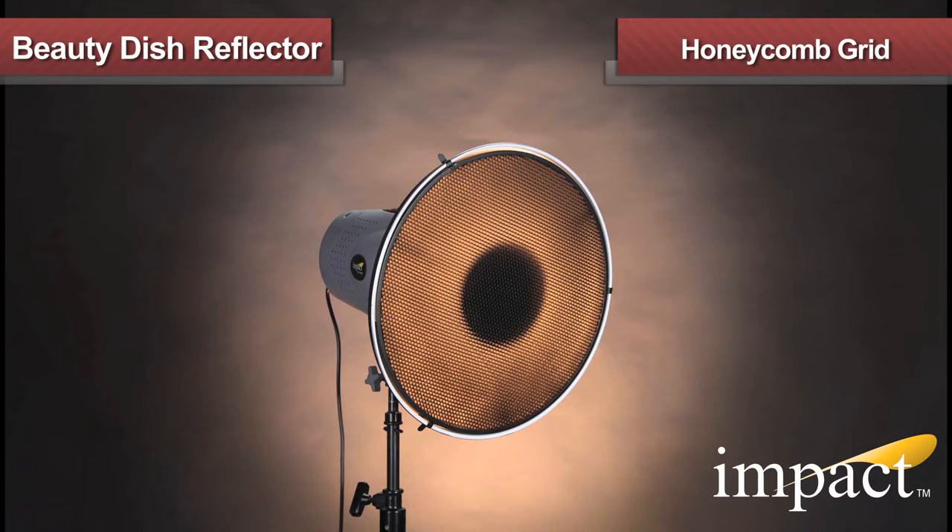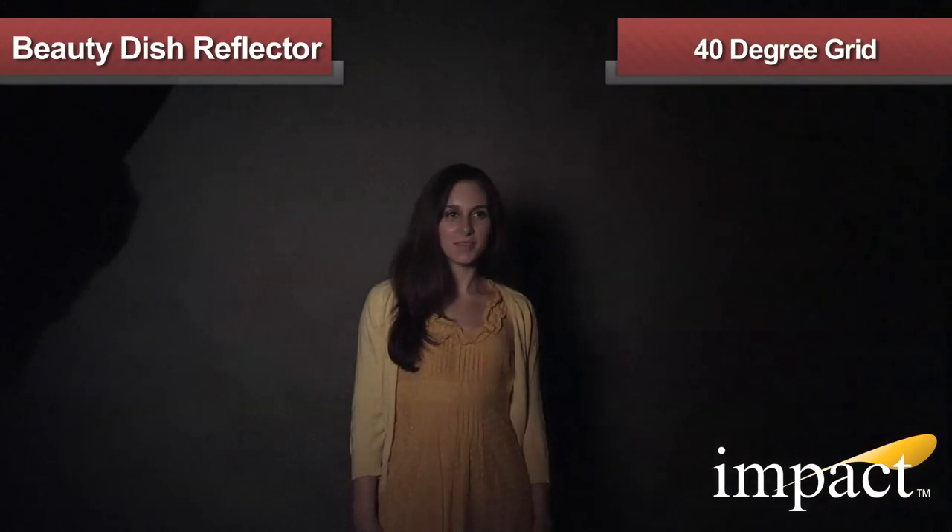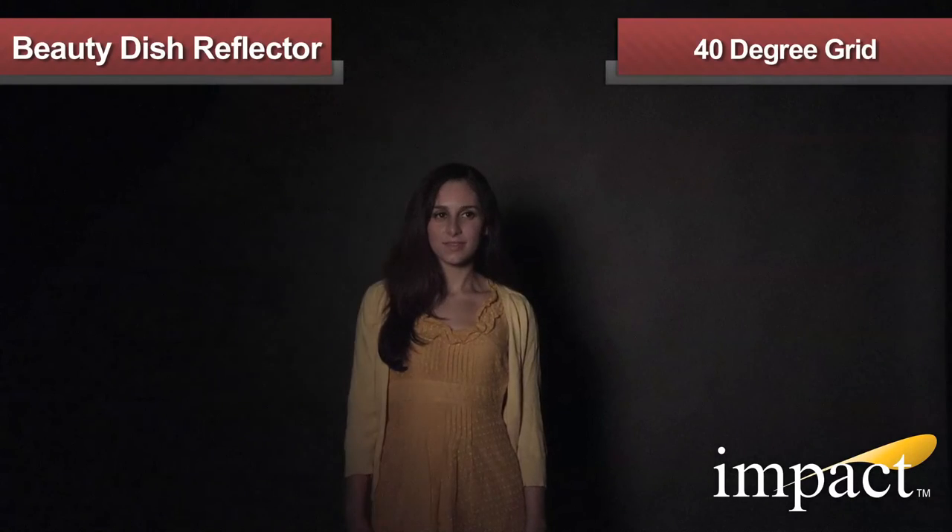When extreme directional quality is needed, the IMPACT honeycomb grid can be easily attached to any of the four sizes. The 40-degree grid gives the Beauty Dish more directional quality, in turn narrowing the angle of light output.